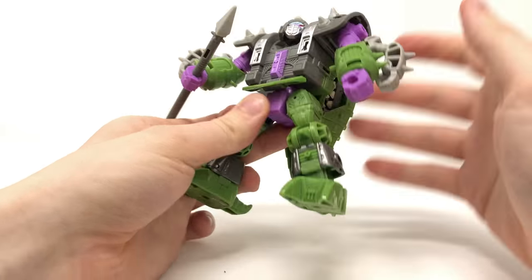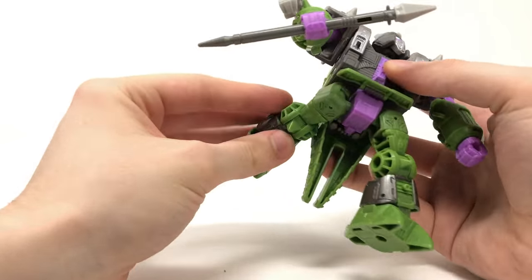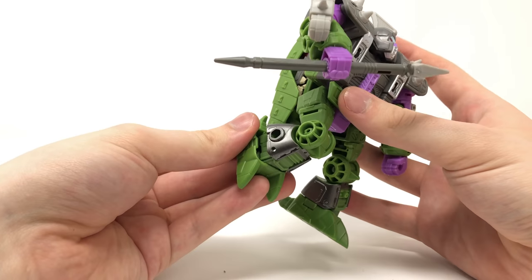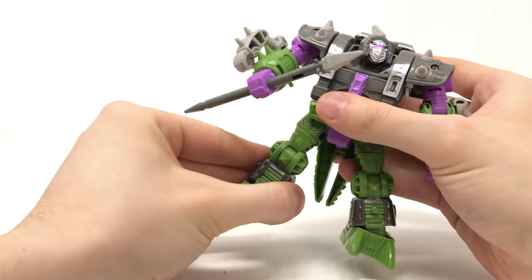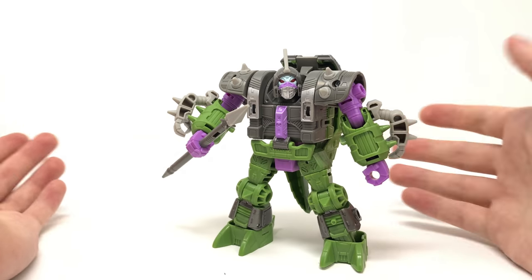The waist is slightly hindered by the crotch plate and the huge tail on the back. The legs can kick forwards and backwards. He can do the splits, rotate the full 360 at the thigh, bend 90 degrees at the knee, and as you saw in alligator mode he also has ankle pivot allowing for a great range of motion. Quite frankly I cannot fault the articulation on this figure whatsoever.